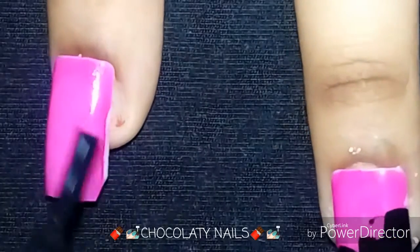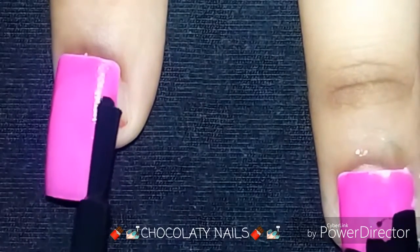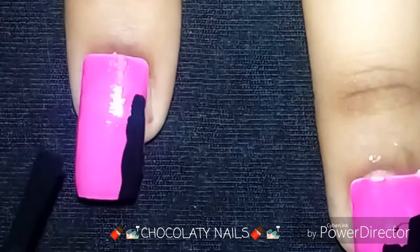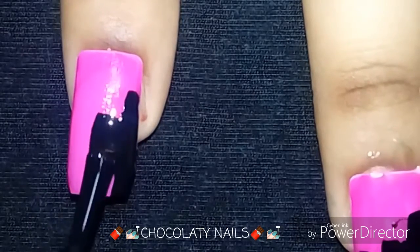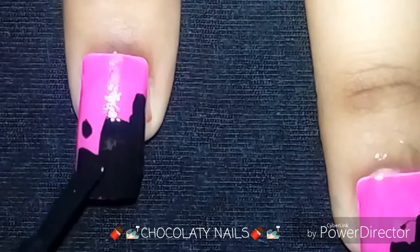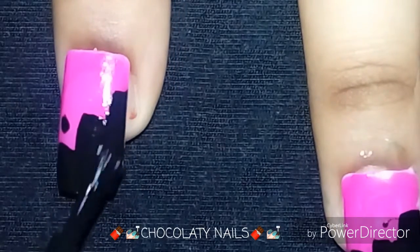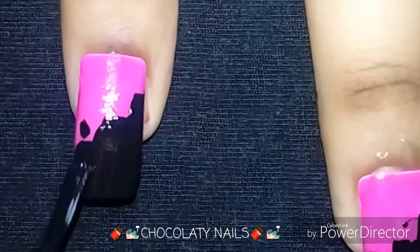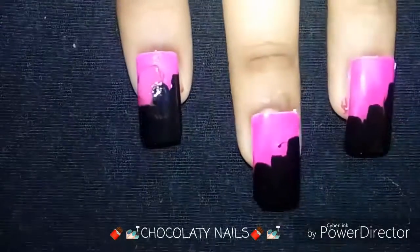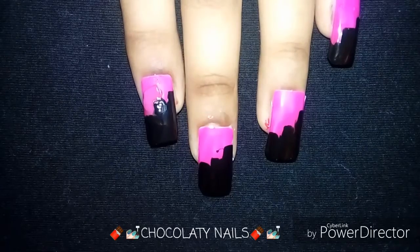So first I will start on this side smoothly — you have to make one line like this, then one line here like this, and then enlarge from the bottom. Make it perfect. Okay guys, I'm done here as you can see.